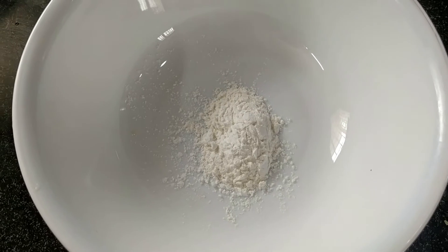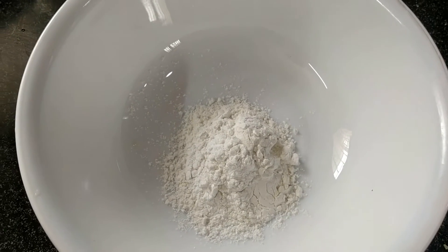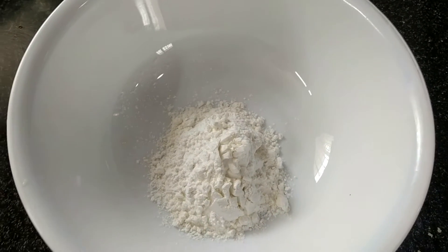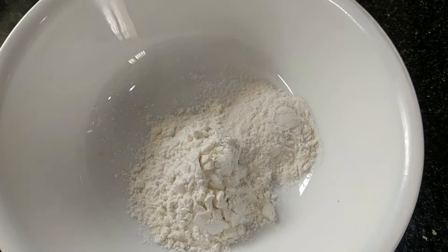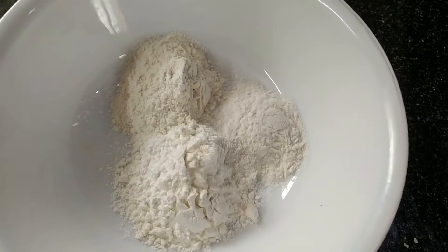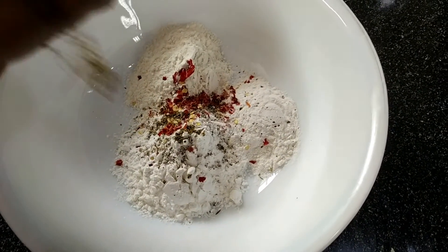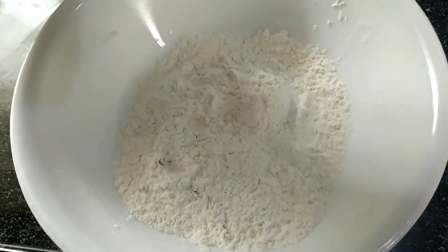Add 3 spoons of cornflour, 1 spoon of baking powder, and 2 spoons of maida. Now add chili flakes and salt — I will add 3 tablespoons of chili flakes.